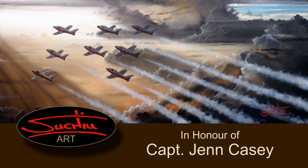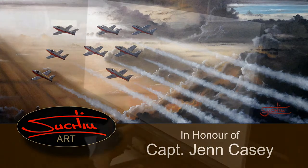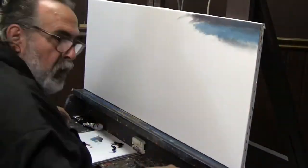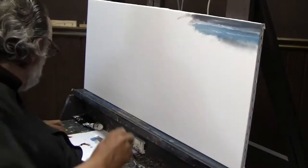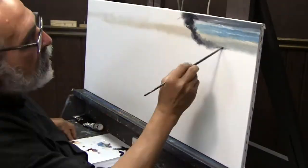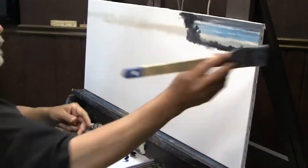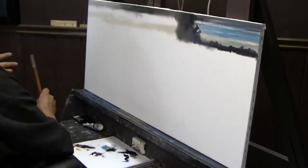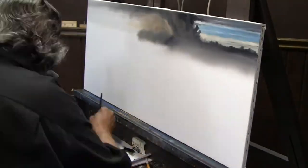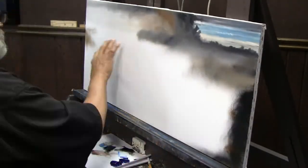Hello, it's Ron Suchu. I'm at my studio here. We're going to show you a piece that we actually painted online. The piece is about the Snowbirds — the Canadian flight team Snowbirds. We're honoring it in honor of Captain Jen Casey, and we're dedicating it to all of the Snowbird pilots we've lost over the years.